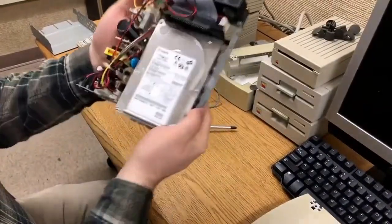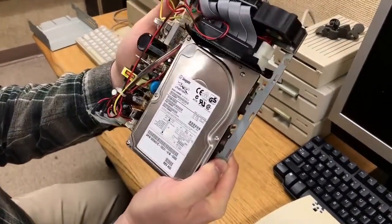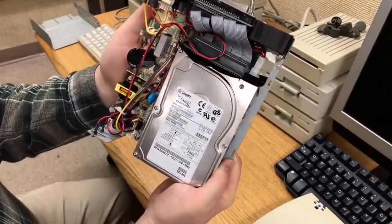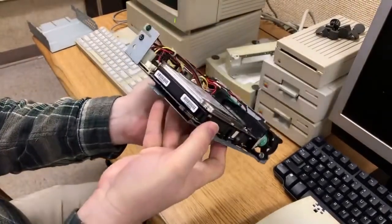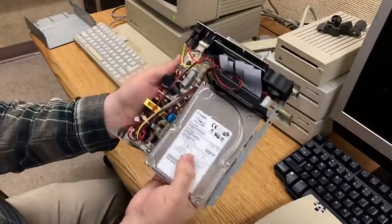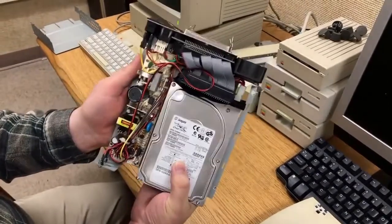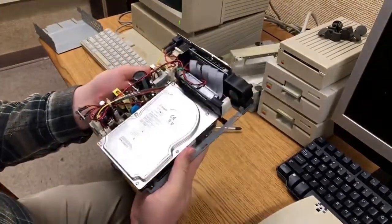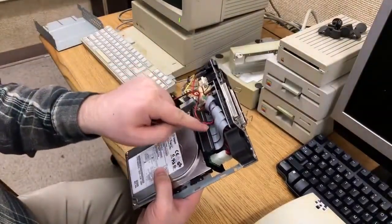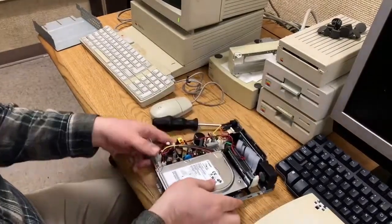Well, that's odd. That looks like a pretty new drive to me. It's a Seagate Cheetah ST39102LC and it looks pretty fancy. How does this work? Well, this actually is a 9GB server SCSI drive, and this actually is a drive that doesn't even have this connector. What it has is the server style of SCSI interface.